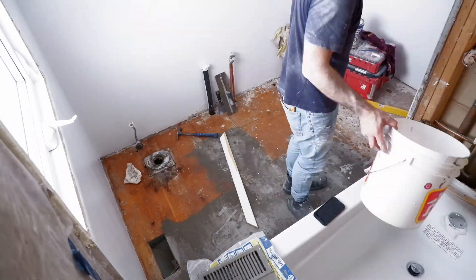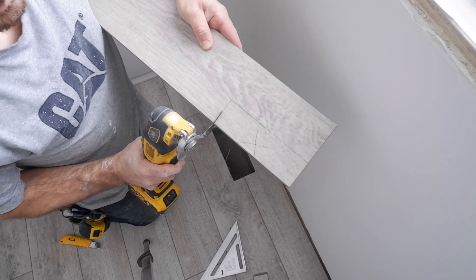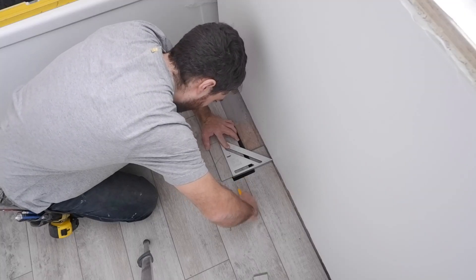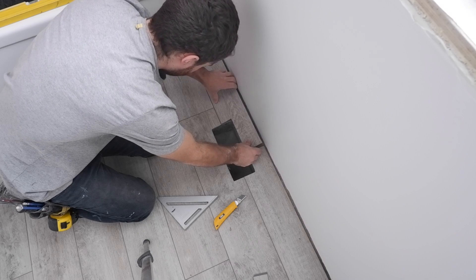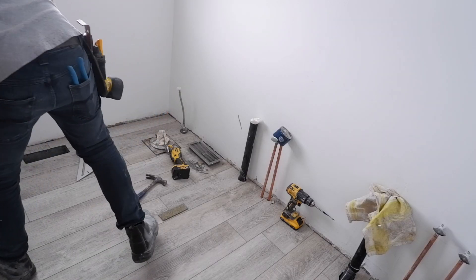Good morning, welcome to the channel. We are at the bathroom renovation I've been working on for the last week. Unfortunately, last week I recorded a video and lost all the footage except a little bit, so we lost that whole episode of me doing the floor and the trim. A few days have passed and the homeowners have gone ahead and tackled the painting as well as installing a vanity and toilet. We'll jump in and see where they left off.